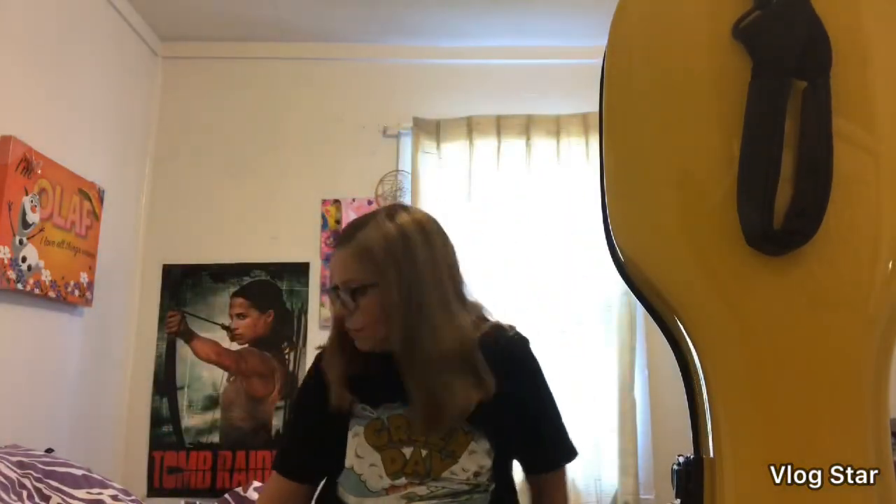Hey guys, welcome to my 'what's in my cello case' video! Today I will be showing you what's in my cello case — on the outside and on the inside. I got this cello case for about $350 from Walters Music. It was a little steep, but it wasn't like a thousand dollars like the ones on Shar Music, so I was praising the Lord it was cheap. I saved up all summer and I'm still working on some of the money, but I really wanted it for school.